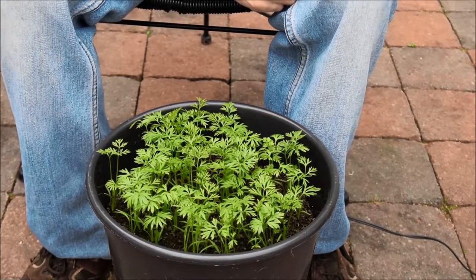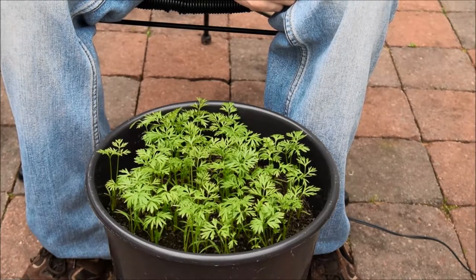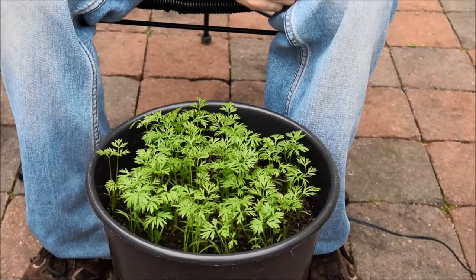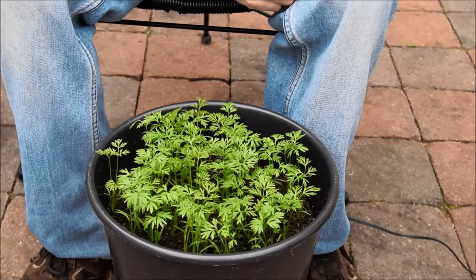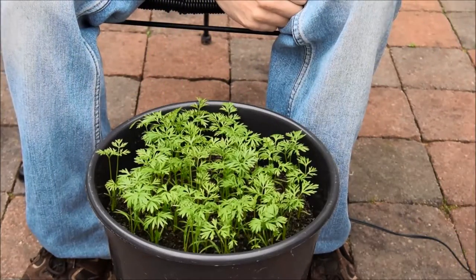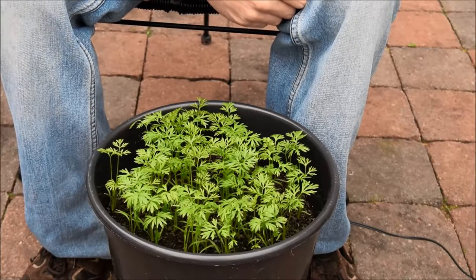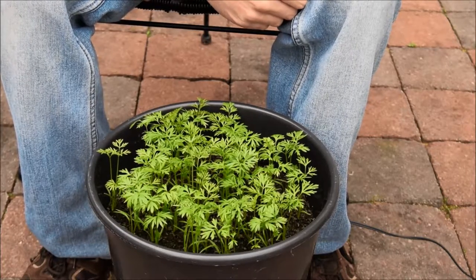Hello there, first time grower here. I made my first video a couple of days ago and I just thought I'd show you what else I've got growing in pots. That's my potato which is still here, seems to be doing rather well, looking quite healthy. So I've brought some other pots out to show you.